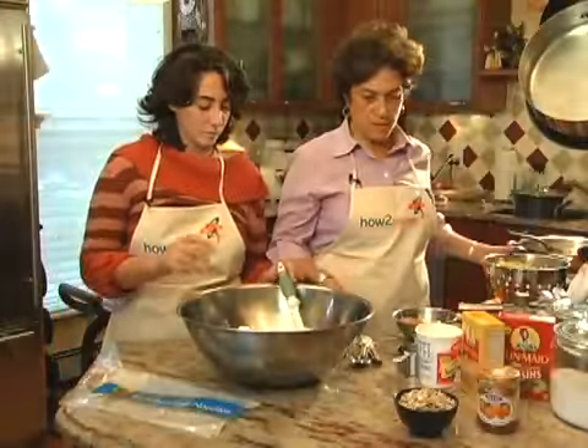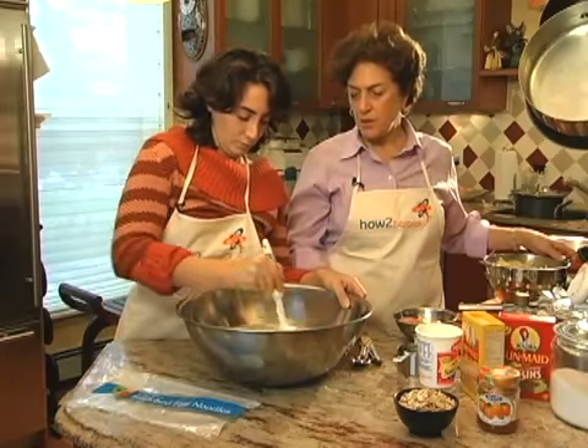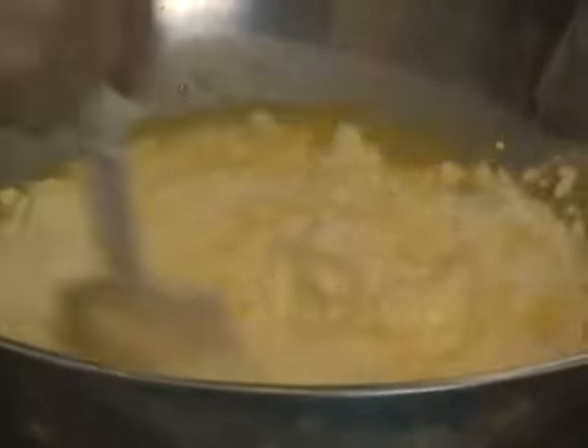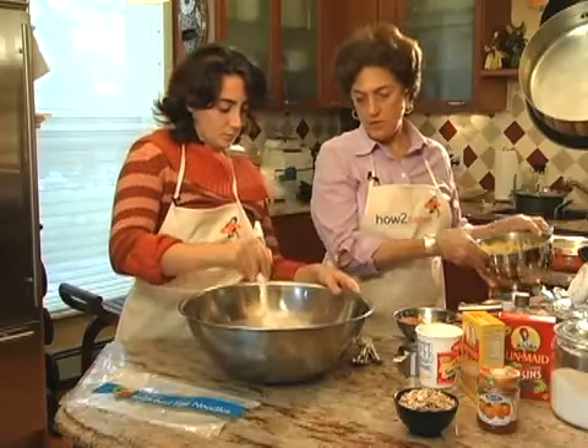Mix those up and then put the noodles in — just sort of combine them. They don't have to be fully mixed first; the heat from the noodles will help everything sort of become liquefied. Beautifully done. Add the noodles.